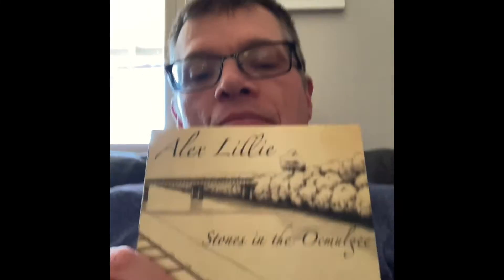I also asked if I could get his autograph on it. He sent it, and I'm going to try and show this to you guys. I'm doing it a little differently, sitting on the couch here. His name's Alex Lilly, and I'm probably gonna totally destroy the name of the album — I always had a hard time pronouncing this river when I lived in Georgia — but it's called 'Stones in the Okongi,' I think.